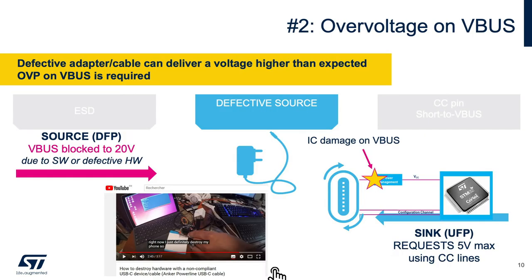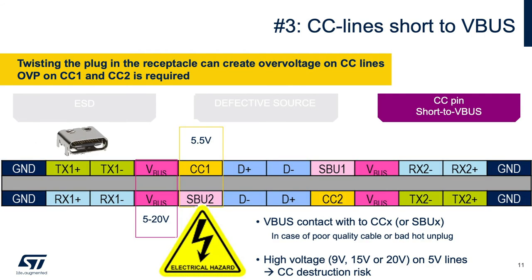A defective adapter or cable can deliver a voltage higher than expected. In this example, the charger delivers 20 volts without negotiation with the sink. There have been many issues in the past due to poor quality cables or adapters. Additionally, the USB Type-C connector pitch has been reduced from 0.65 mm in USB Type-A/B to 0.5 mm in USB Type-C, creating more risk of shorting data lines to the power line when plugging or unplugging the cable.